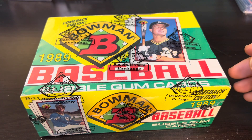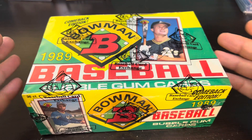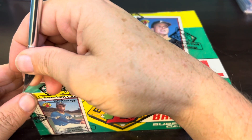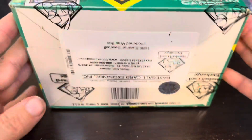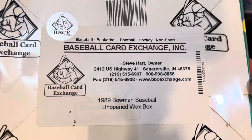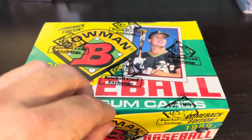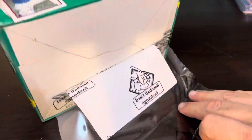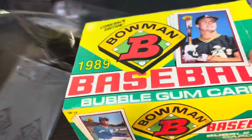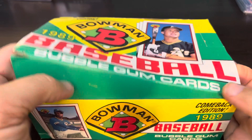Tino Martinez too. I guess this was the return of Bowman — I think it was called the comeback edition when it released back in 1989. It is a BBCE box, as you can see, authenticated by Mr. Steve Hart as a 1989 Bowman baseball unopened wax box, which will no longer be the case as I am tearing the covering off right now. So welcome back to 1989 and let's get into it.